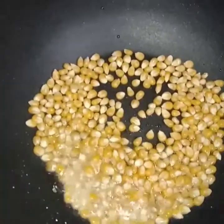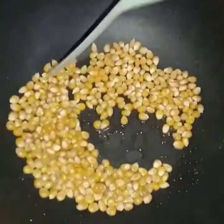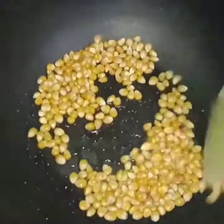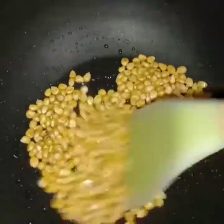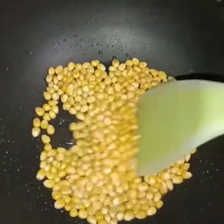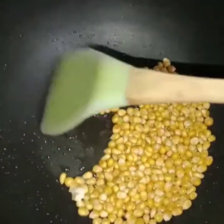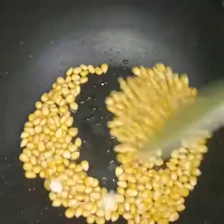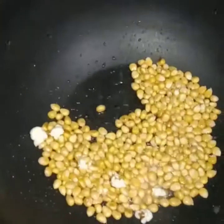The pot will be like that, and the pot will be on top. Once the pot is warmed up, let's put the homemade pot in the heat, then put it into the pot.